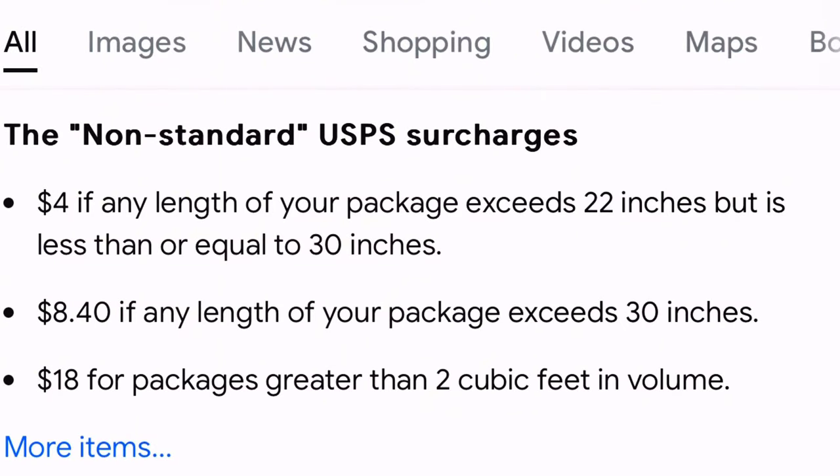The first method is the simplest but also the most expensive — you're paying for convenience here. You're going to go to your USPS store, or you can go onto their site and have these boxes shipped to you for free. These are the USPS priority tubes. The USPS has a policy with surcharges after certain lengths: after 22 inches you're charged an additional $4, and after 30 inches an additional $8.40. The average golf club is about 38 to 42 inches, and even putters are usually 33 inches plus, so you're going to be paying an additional $8.40 for this convenience. This is not the method I recommend.